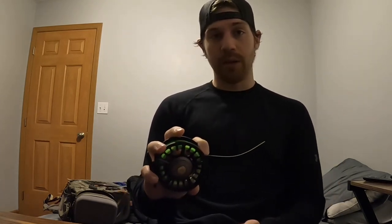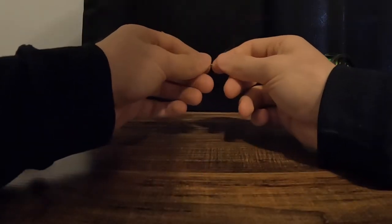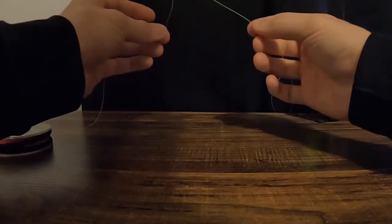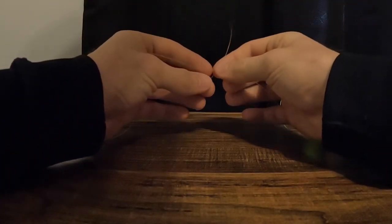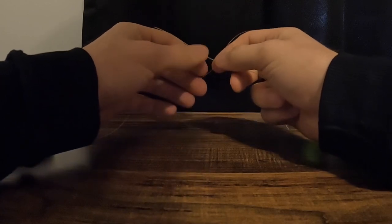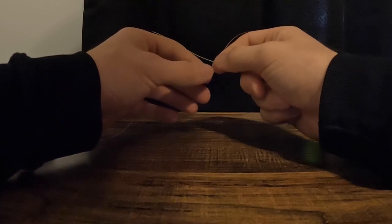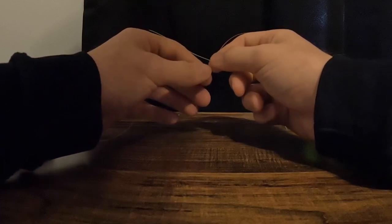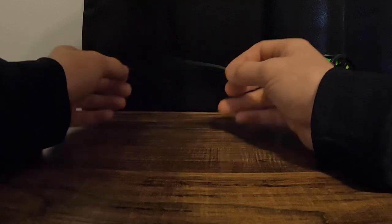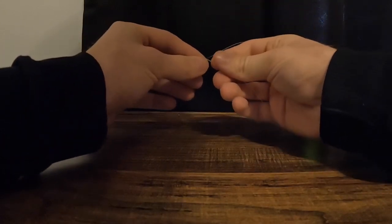The first step is a knot between your running line and your sighter line. I'm going to use a blood knot — I won't go into great depth about it because there are plenty of good videos on blood knots; Tight Line Videos has a great one. It's a five-turn blood knot between the OPST laser line and the multicolored sighter line.